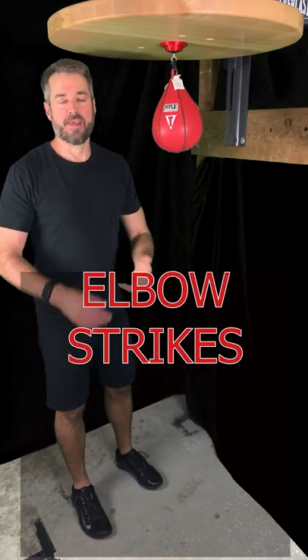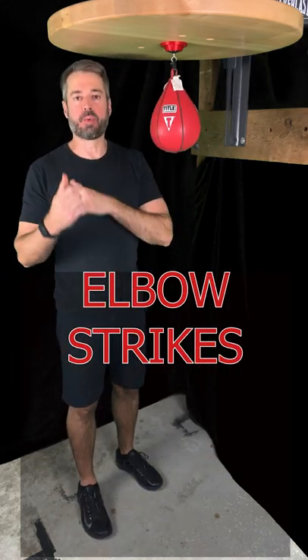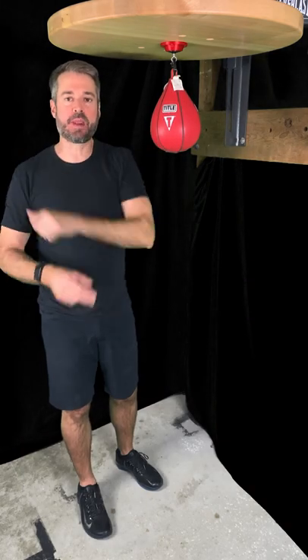Time for some elbows — these are elbow strikes. It's not a punch, not using the knuckles, so we call it a strike instead. The elbow is like one big giant knuckle, perfect for hitting the speed bag.